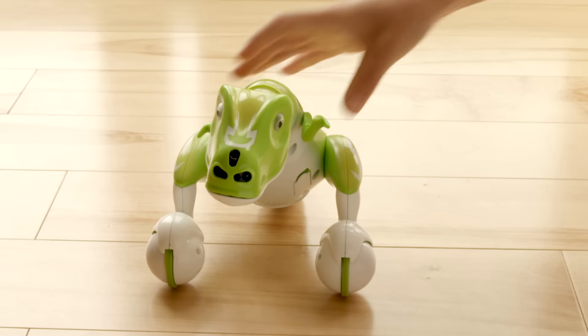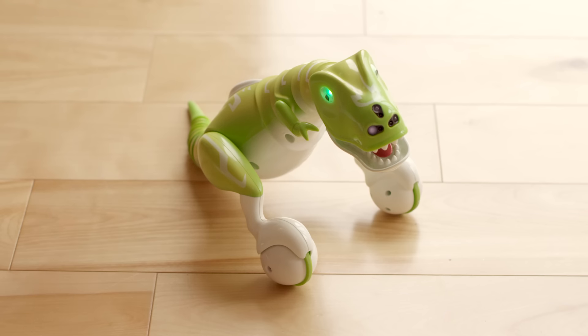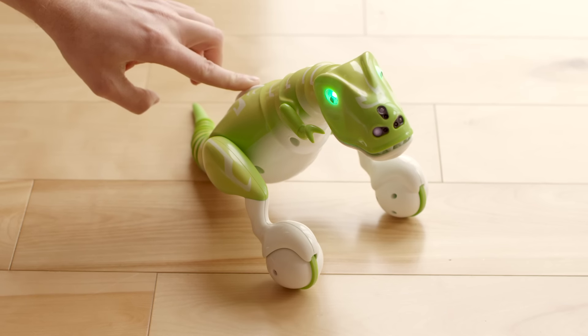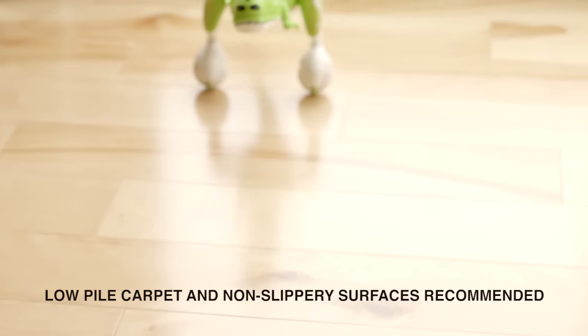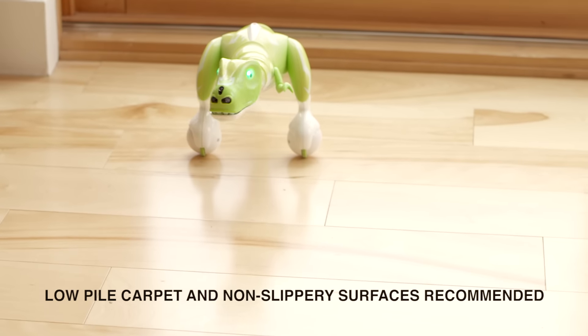Once your Dino is fully charged, turn him on and wait for his eyes to turn green. Press the back button to get him up. Zoomer Dino will stand and balance on his own. Make sure he has a flat surface and plenty of room to roam.